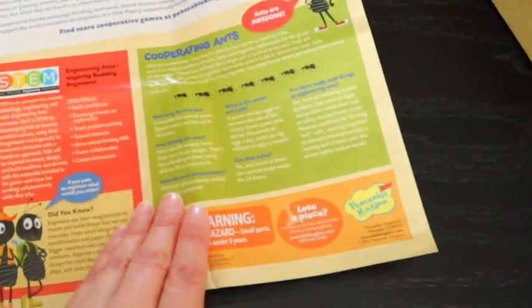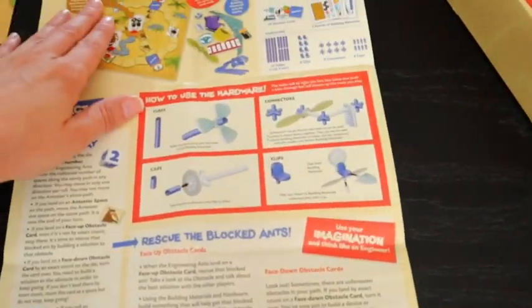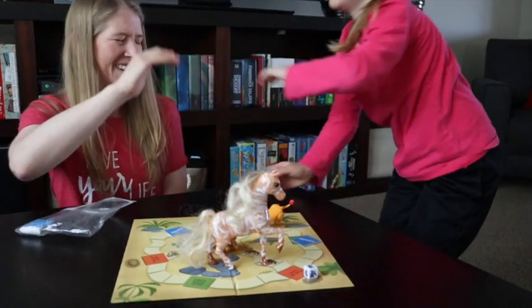The die has an ant and it has numbers. If you roll a number, you go that many spaces. If you roll an anteater, the anteater gets closer to the ant hill. If the anteater gets to the ant hill before you save the three ants, the anteater wins. If you beat the anteater, your team wins.